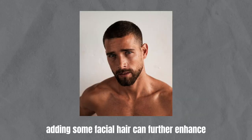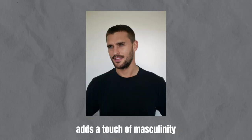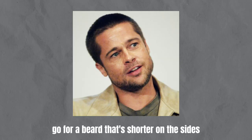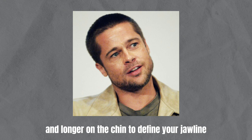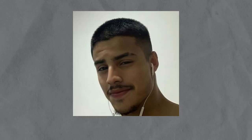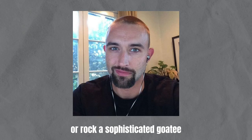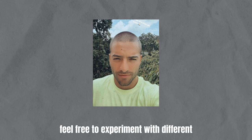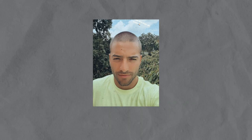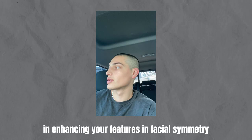Adding some facial hair can further enhance the look of your buzz cut. A well-groomed beard or mustache adds a touch of masculinity and complements the clean-cut aesthetic. If you have a round face, go for a beard that's shorter on the sides and longer on the chin to define your jawline. A trimmed mustache can draw attention to the center of your face. Square-faced individuals can soften their strong jawline with a fuller beard or rock a sophisticated goatee. For those with an oval face, feel free to experiment with different facial hairstyles.